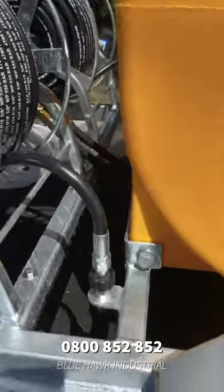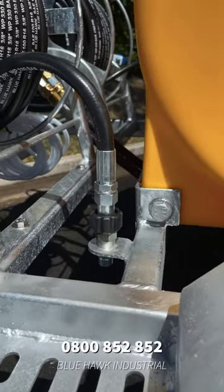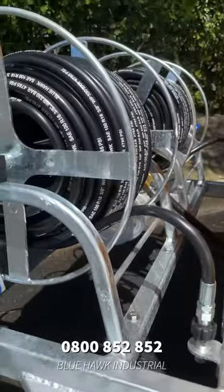Our trailer water blasters are also fitted with this cool little fitting here that will actually stop your hose reel from unravelling when you're travelling.